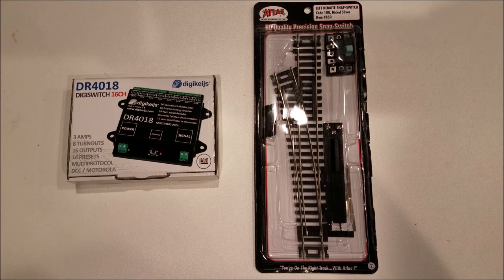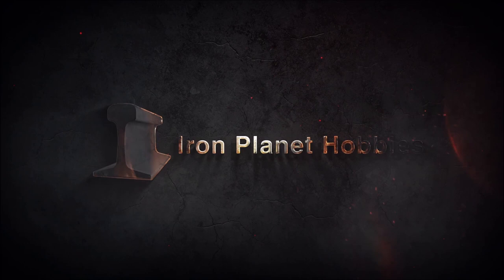Hi, this is Ryan with Iron Planet Hobbies, and in this video I'm going to show you how to set up the Atlas Snap Switch to work with any DCC system.